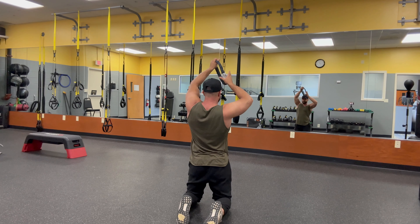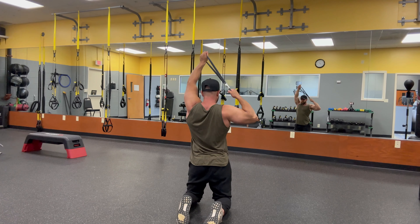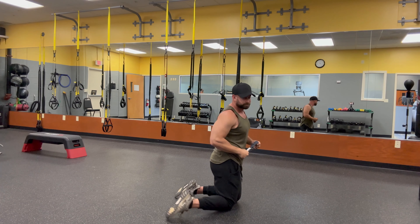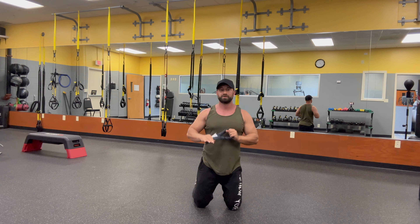If you want to make this more challenging, you can grab right here and pull like that. From the front view, like this — more challenging.